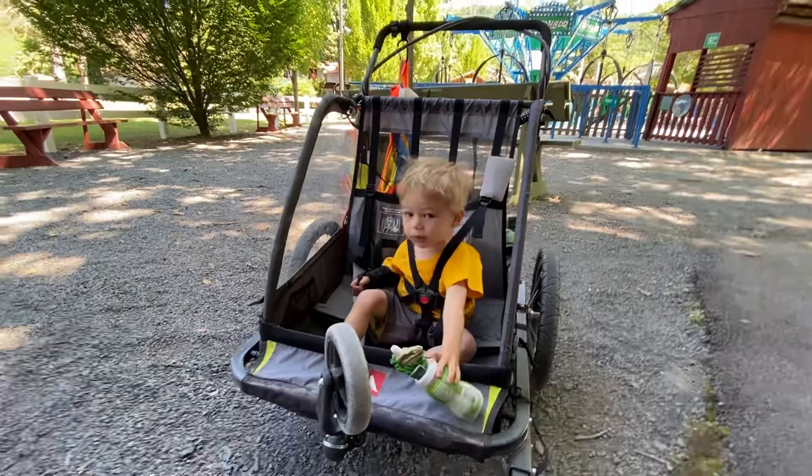Okay, have a great day! Bye — we're gonna go have some fun at the park!